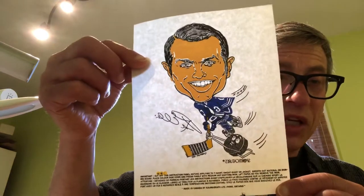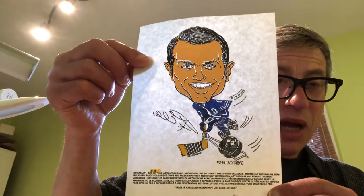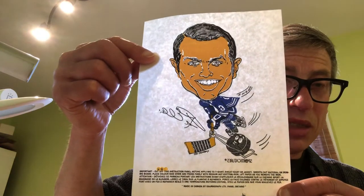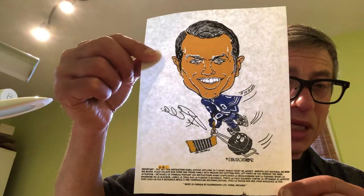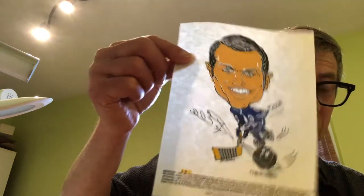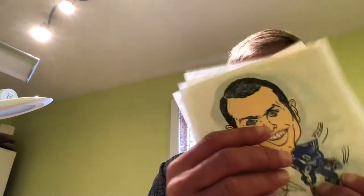The last one in the set was Norm Ullman. Norm Ullman was featured in a lot of food issues. I remember as a kid growing up, I think he was genial and a gentleman, and very amenable to doing product endorsements when a lot of other players didn't. So there again is the set of six.